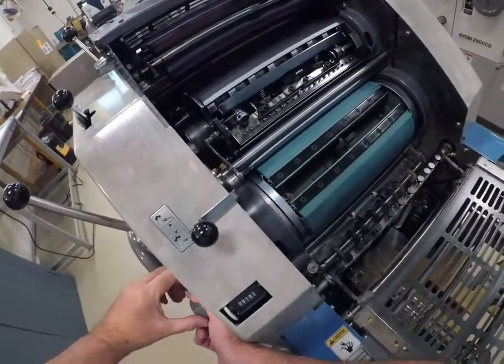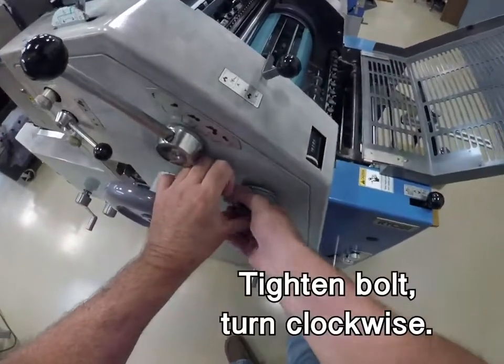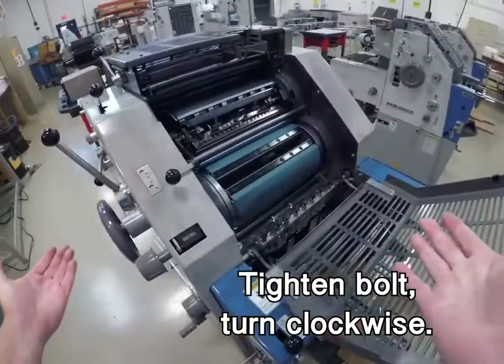Once you've got it where you want it, lock the nut again with the spring-loaded wrench, and you're done.